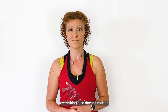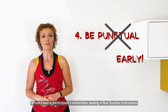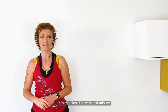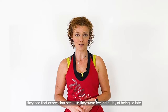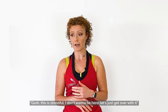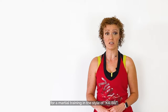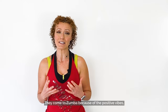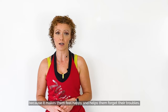Tip 4: Be punctual — actually, be early. When I was a participant, I remember seeing Zumba instructors rushing, literally running, into the class the very last minute, just before starting, with a frowny face. From their point of view, they had that expression because they felt guilty about being late. But from the participant's point of view, the message you're giving is: "This is stressful, I don't want to be here, let's just get it over with." That's not why they're attending your Zumba class. They come to Zumba because of the positive vibes, the great music, because it doesn't feel like a workout or a chore — because it makes them feel happy and helps them forget their troubles. They come for you, and the least you can do is be early.